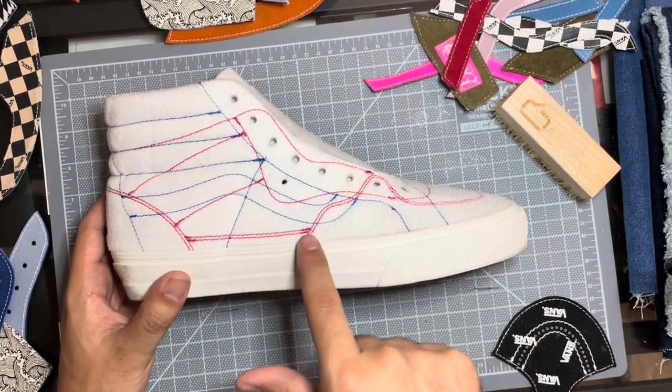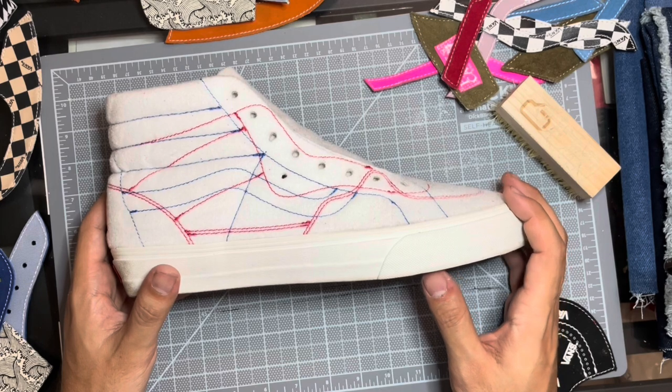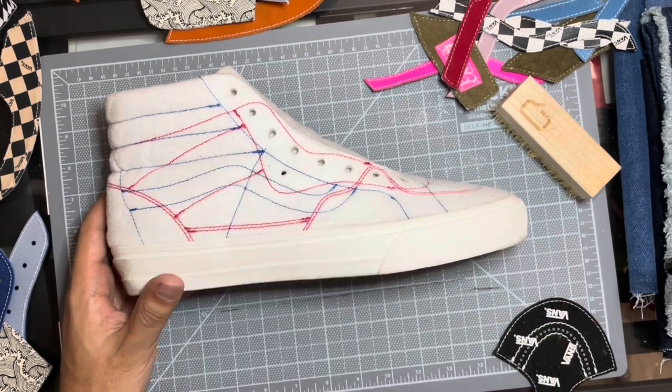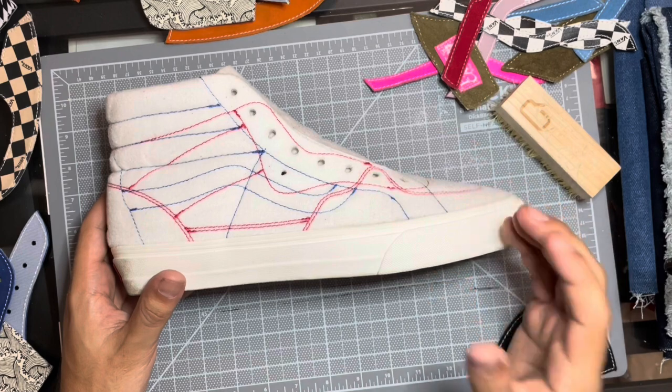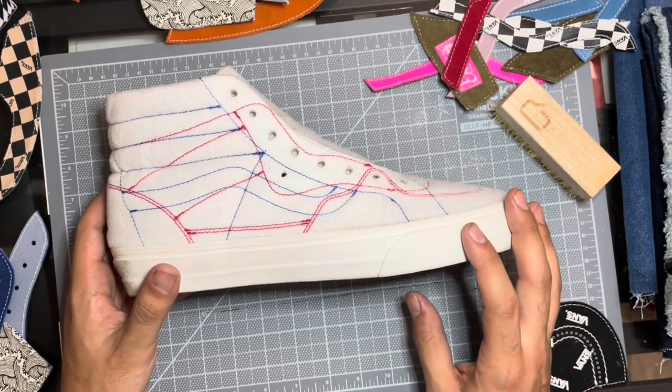I don't know why they did a half cab — they should have just done a full cab because then it would have just been another high top to high top option. You can see that they actually added another hole for the half cab, which is a little bit out of the way. I'm going to actually utilize that hole later on.